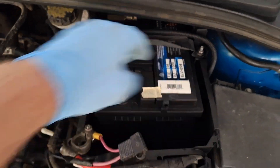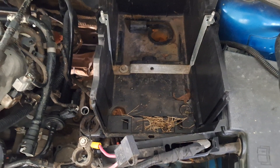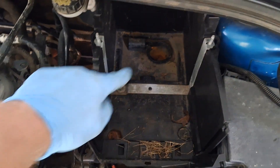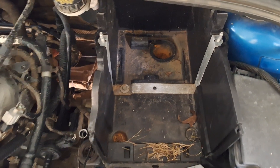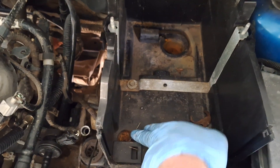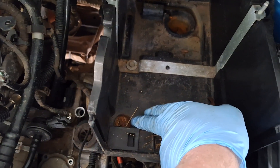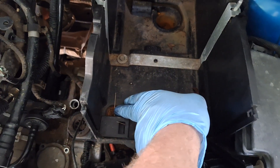Get the two 10 millimeter nuts off, get the hold-down off, disconnect both positive and negative terminals, and the battery comes out. The battery tray is fastened with three 10 millimeter bolts — they may be rusty for you. If they are, you'll need an air hammer with a pointy bit.